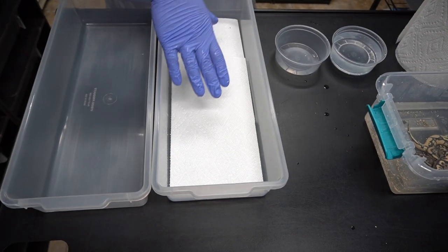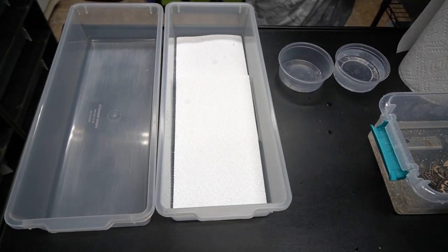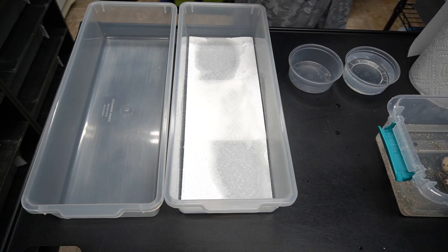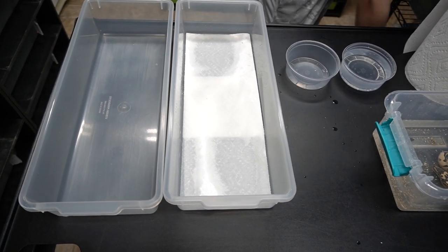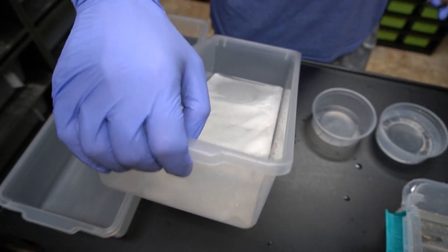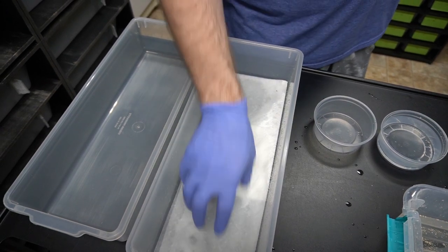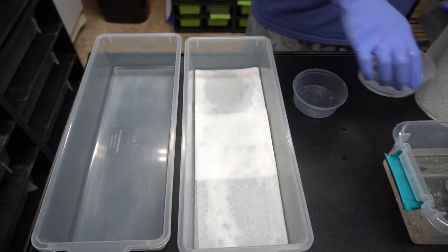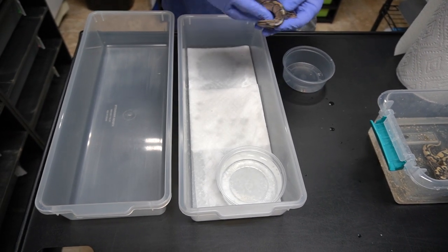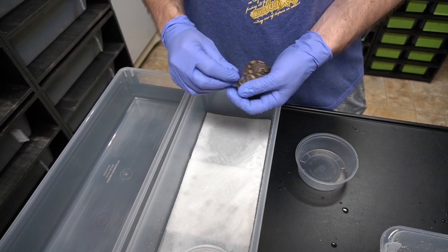We set them up in a v18 with a paper towel. Come over here — some water. You want it pretty moist. You don't want standing water, but you want the paper towel saturated. This is going to help them shed. Always put in a water dish for them. We'll keep them in this together until they shed — it takes about a week.